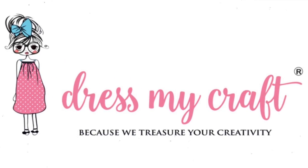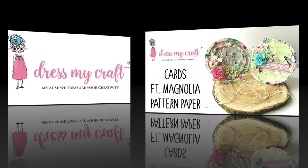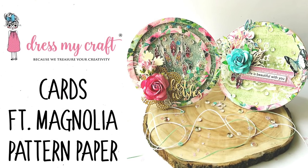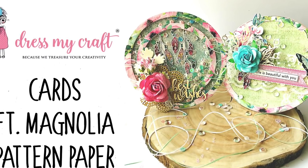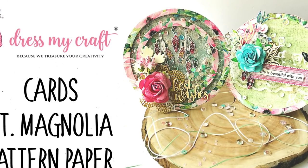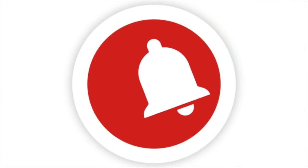Hello everyone and welcome to Dress My Craft. This is design team member Jeshree. Today I will be sharing a process tutorial on how to make two different cards using one paper pad. Before we dive into the tutorial, subscribe to our channel if you haven't already and hit the bell icon to never miss any video from us.